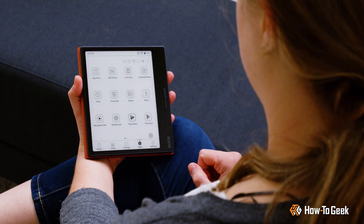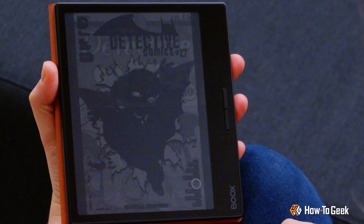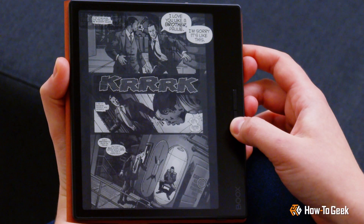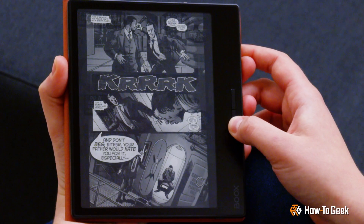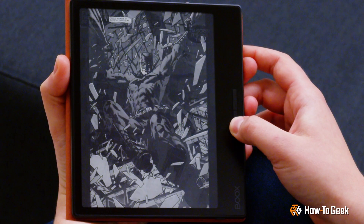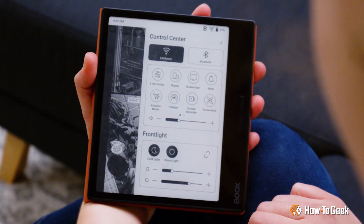Reducing eye strain and making your reading experience top-notch. But what sets the Books Page apart is its customizable page-turn buttons, both mechanical and on the touchscreen itself. They're not only great for ambidextrous use while reading, but you can also customize them as scrolling buttons, making navigation a breeze in various apps.